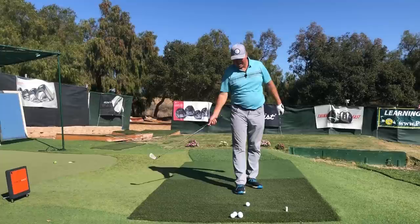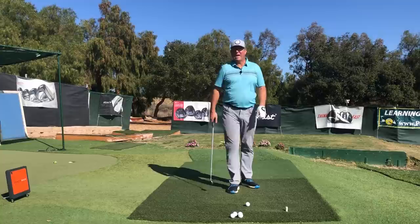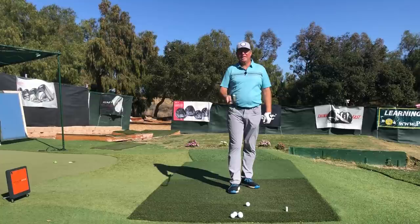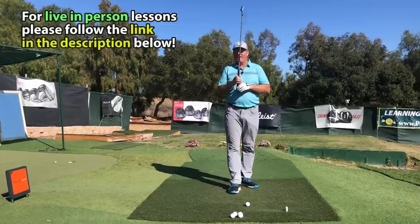I'm going to go back and keep working on this hand action going through the impact zone. A golf swing is not a destination — it's simply a journey that never ends. A quest to get better never ends if you are a true golf nut. Thanks so much for watching. I'm Steve, coming to you from Moorpark, California, and as always I'll either see you in the next video or I'll see you longer and straighter down the fairway. Everybody take good care.